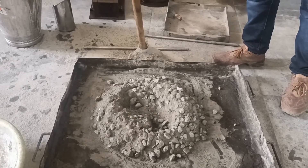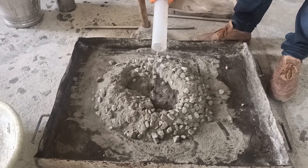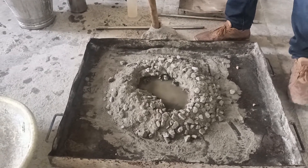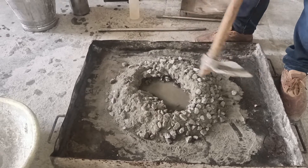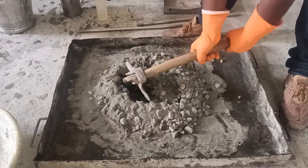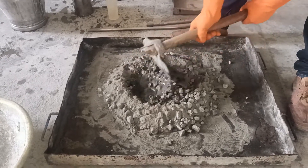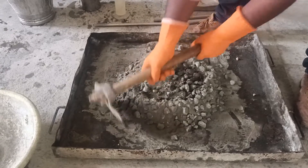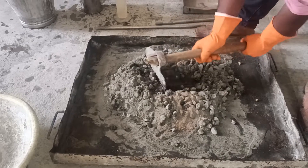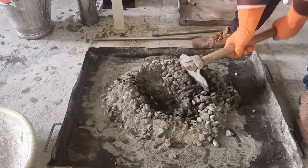Now we are adding the water. Take the water in the beaker and measure it as per the mix proportion for the grade of concrete. Once you pour the water in, you have to mix the concrete materials thoroughly using the shovel, otherwise lumps will form. This is the manual mixing procedure — you can also use a machine mixer.